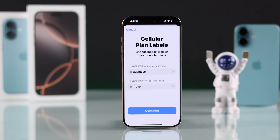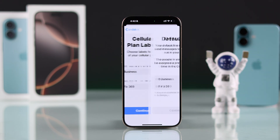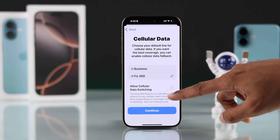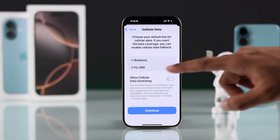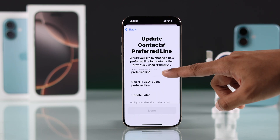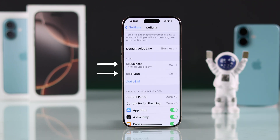Now you can press Done and rename your eSIMs if you want. Then just choose your preferred SIMs per service, one by one. And when it comes to cellular data, you can switch on Allow Cellular Data Switching, so that your phone can switch between two SIMs when needed. After that, just press Done, and your dual SIM setup is complete.